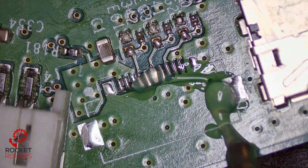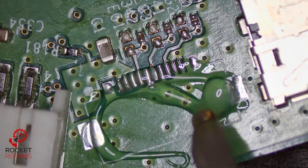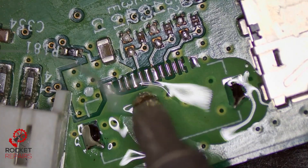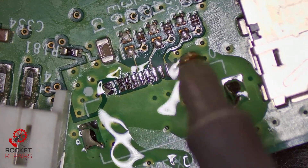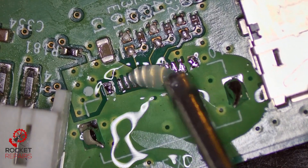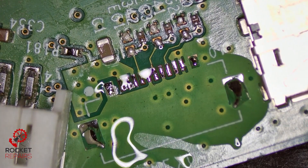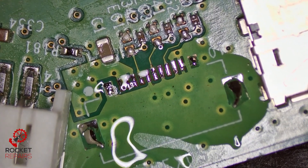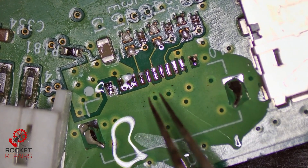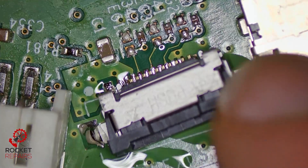Some flux. Tin this area up — using leaded solder here. You can see that trace isn't breaking away, so I don't think it's as frail as we think it is. Now we drop the new connector on and we test that theory. Going to clean up this little blob here.